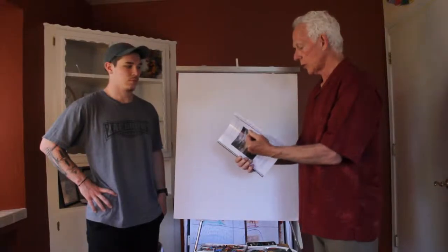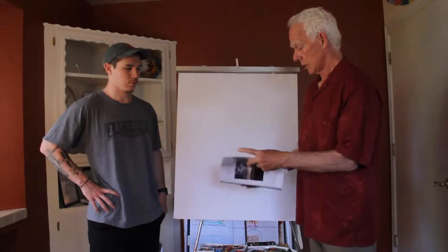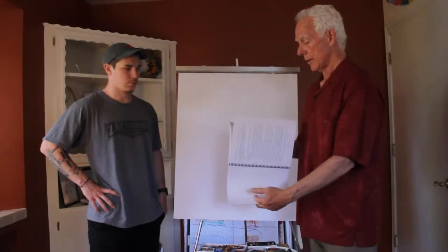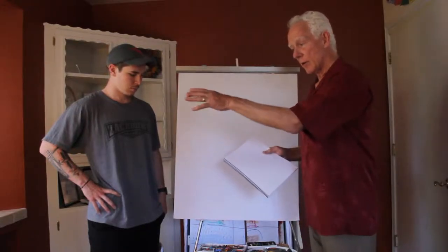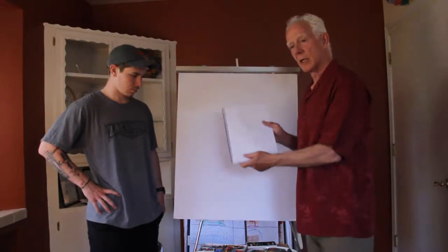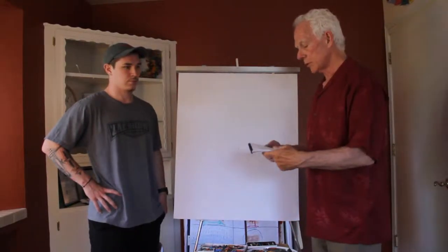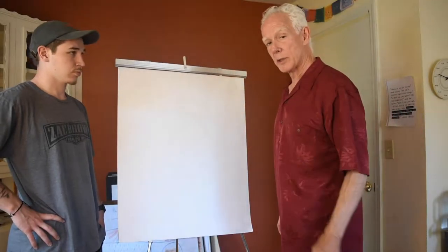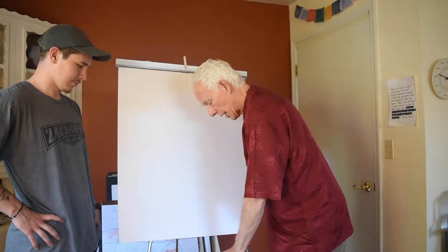So you're going to go to this and go to the first blank page, sit that down on the table in front of you, grab your pencils or your pastels and we're going to begin, each of us doing a drawing and you're going to join us. One of the hardest parts about this process is actually setting up the panels.